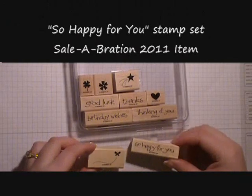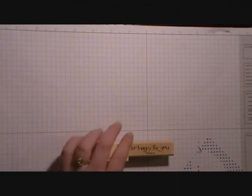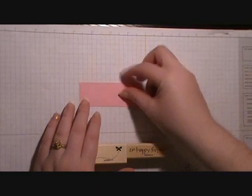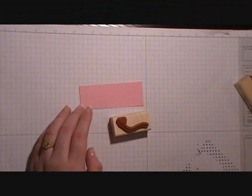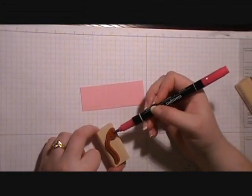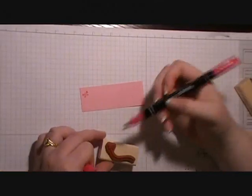The stamp set that we're using is a celebration set called So Happy For You. We're going to bring in a piece of Pretty in Pink, and this piece measures 3.5 inches by 1.25 inches. We're going to take the stamp that has the butterfly with the path, using the brush side of our Rose Red marker, and color in the butterfly. We're going to stamp the butterfly in a couple of places.